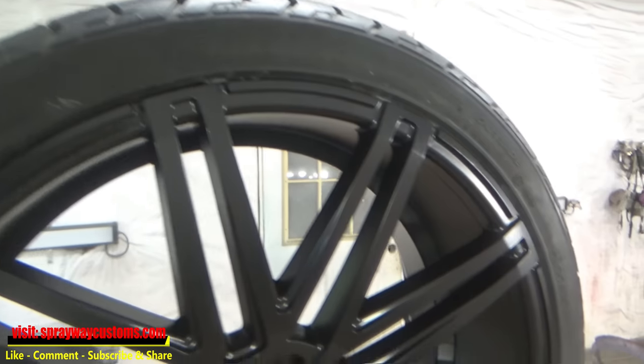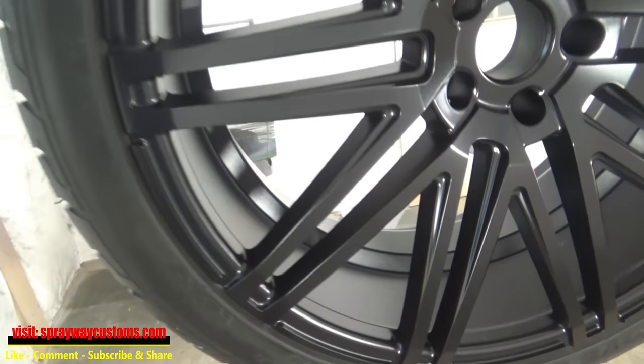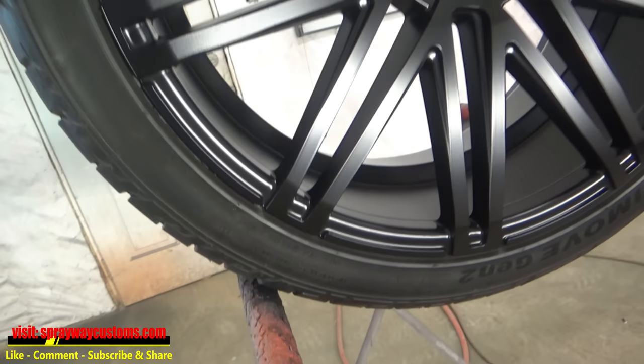Here's what the wheels look like after the unmask. I'm walking around to show you what all four look like, then I'll go outside and put them on the car and give you a final look at them.